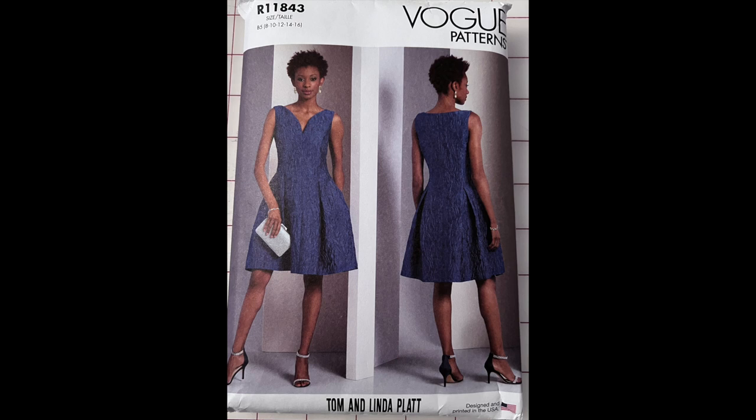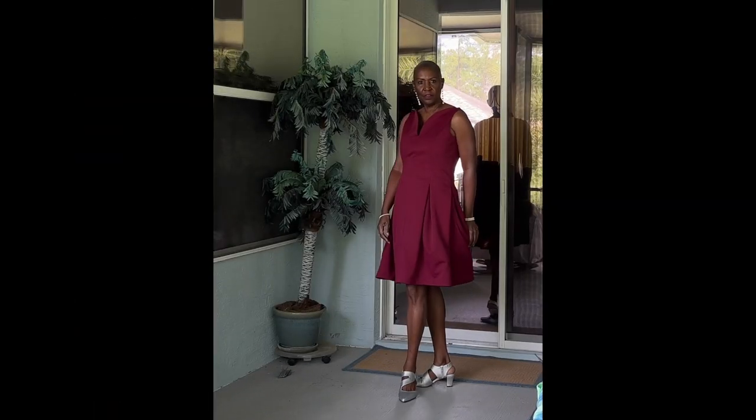This pattern offered several challenges for me. First, it is an advanced pattern. Second, it contained techniques I had never used. I believed I had to have this dress and decided to invite anyone else interested in making this dress to take the journey with me. I believe that failure is not an option. Let's get started.